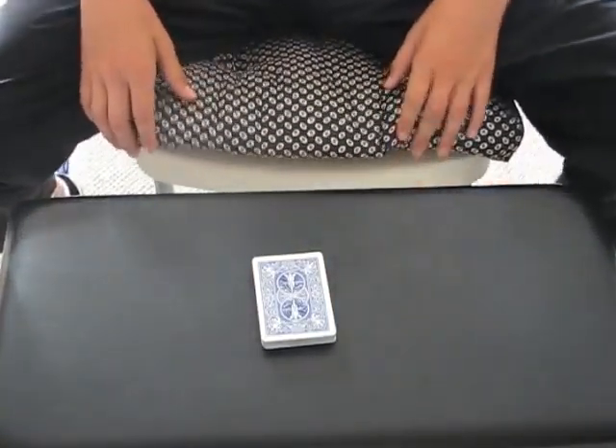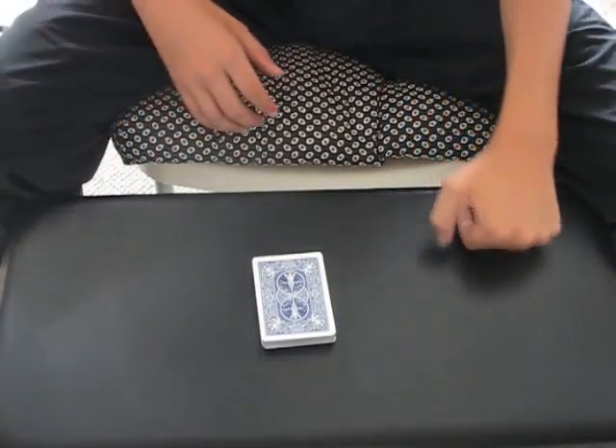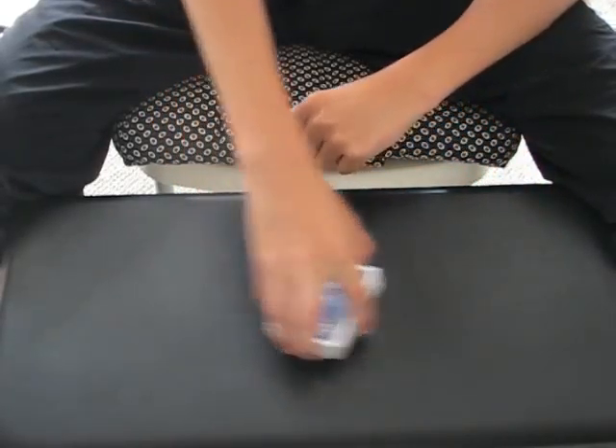Hey guys, here's my ambitious card routine, but this isn't just any old ACR because it only uses one move: the pass. I'll show you what I mean.